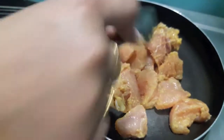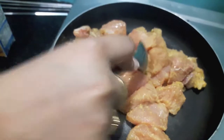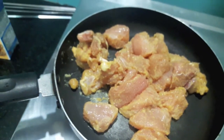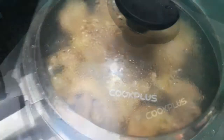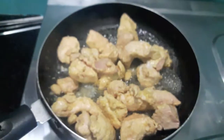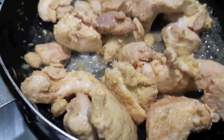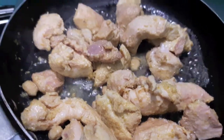Now I will cook it. I will add the chicken in a pan — don't add any oil, butter, or anything. Cover it with a lid and let it cook till it is done. As you can see, our chicken is done. We will let the water evaporate and then we will roast our chicken.